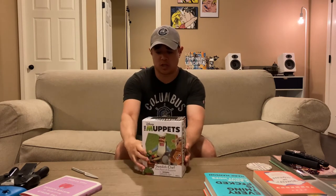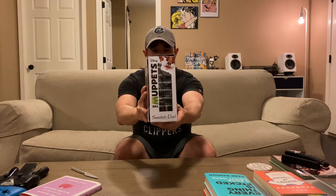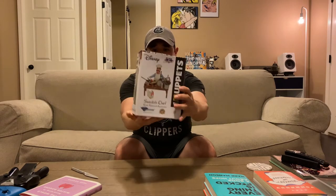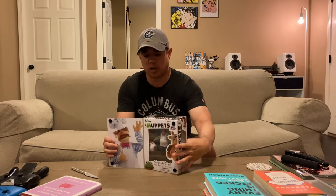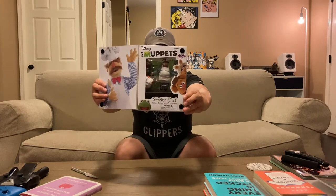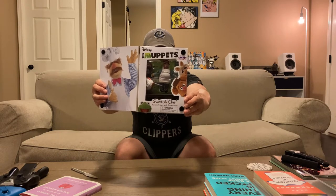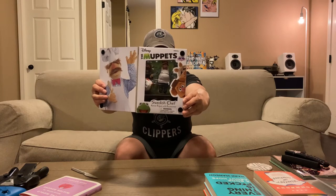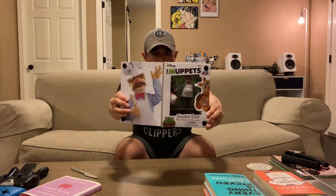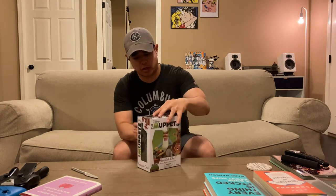Let's go ahead and get this thing open so we can see what comes in the box. Some close-up here of the graphics so you guys can take a look. They have a velcro window that opens up, allowing you to see the Swedish Chef along with what looks like Gonzo's chicken, also included in the package, with the chef's table and a whole bunch of his cooking supplies.